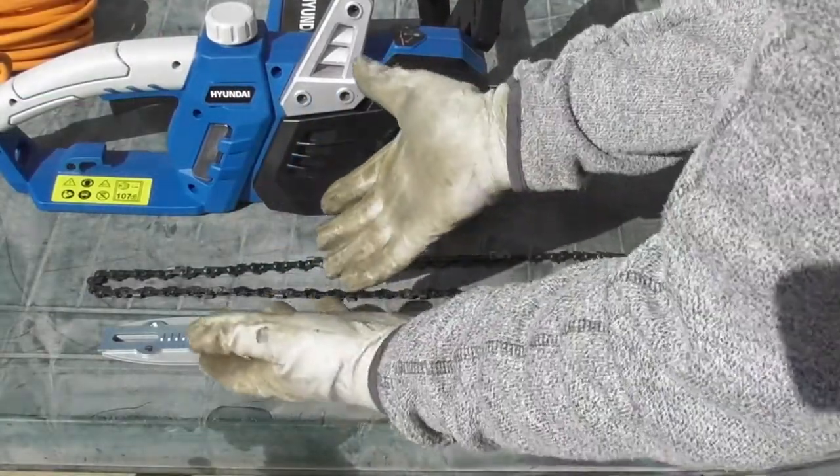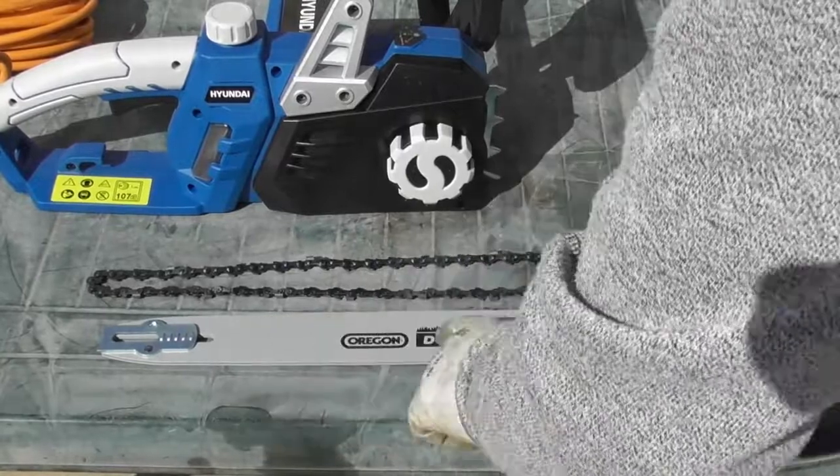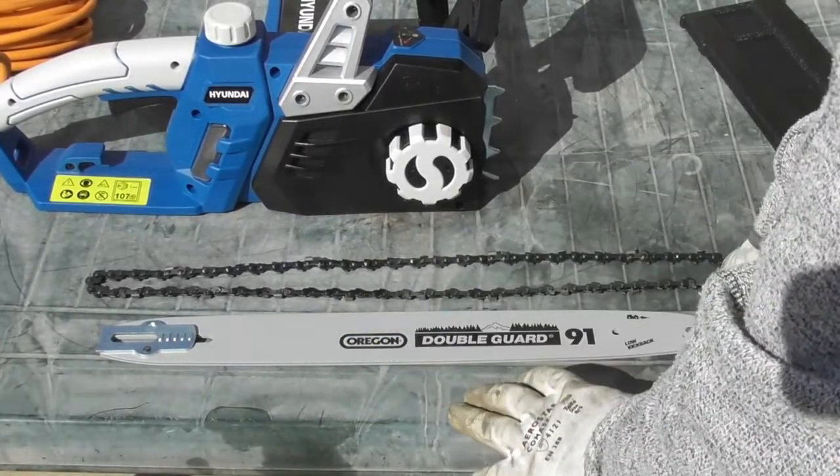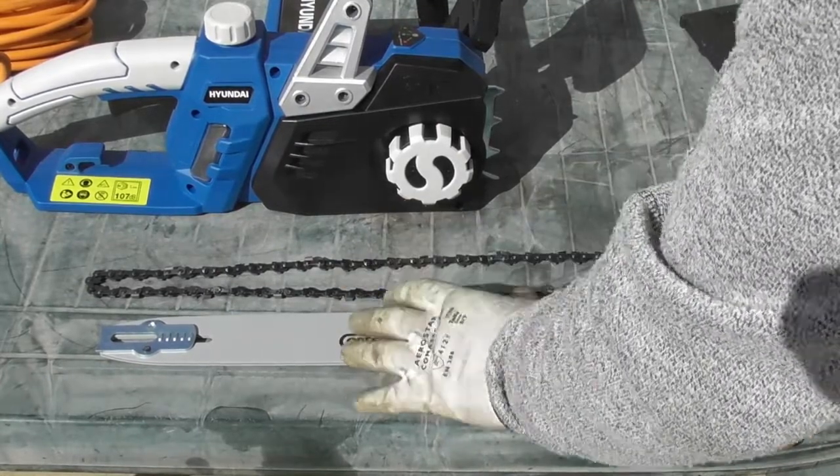I've taken the chain out of the packet — as you can see I'm now wearing gloves. One thing we need to get right before we attempt to put the bar and chain on is the direction of the chain on the bar.